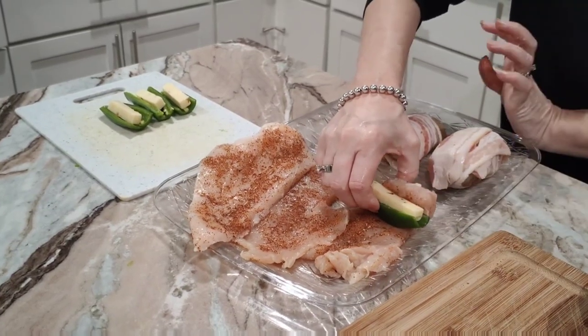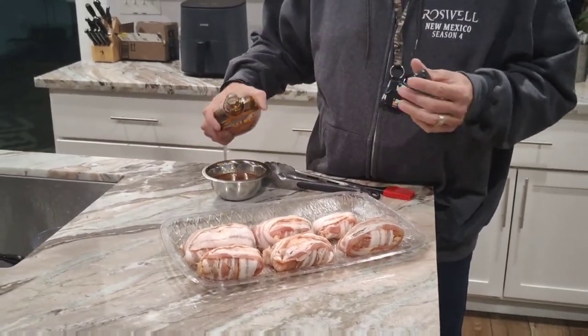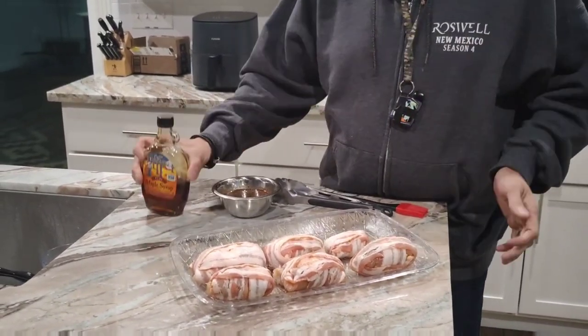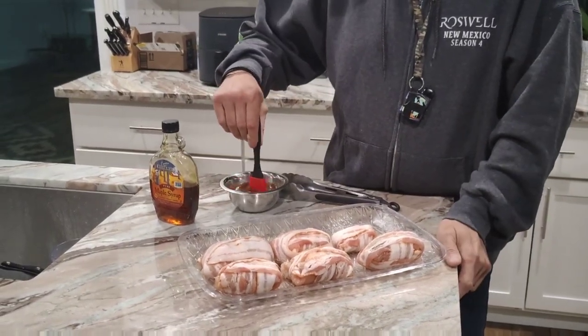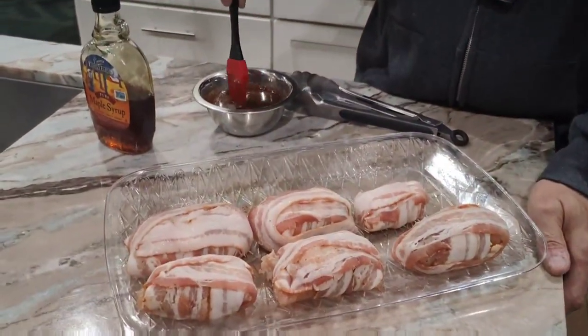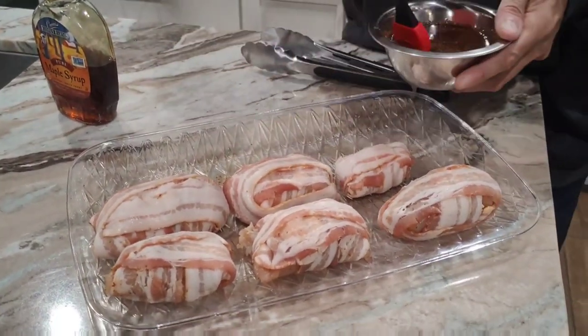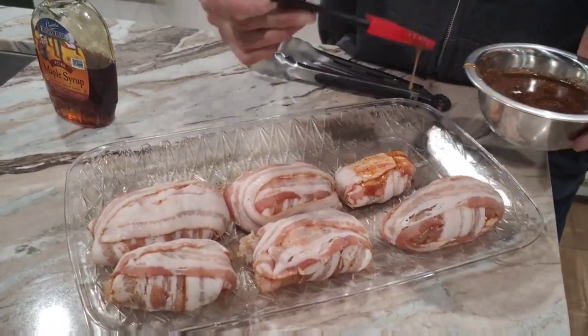Then you can add your maple syrup to the remaining amount of spices you have left over and make it a sauce — stir it out real well with the spices and the maple syrup. Then we're going to paint these over with this maple glaze.